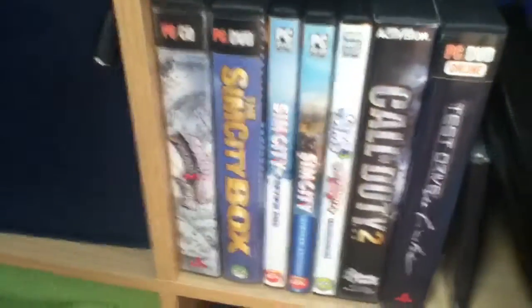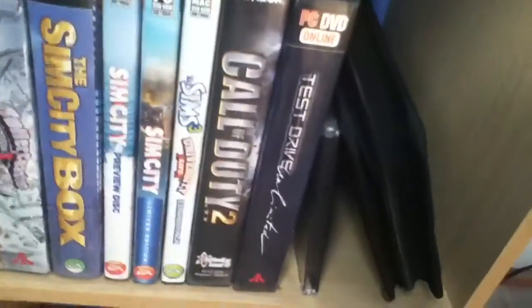And these are my PlayStation 2 games. Down here I have my boxed PC games — most of my PC games are on Steam. We have Roller Coaster Tycoon, SimCity, The Sims, Call of Duty, and Test Drive Unlimited. And yes, we have Pringles here — I don't need those. Here is just random school stuff I don't really care about.